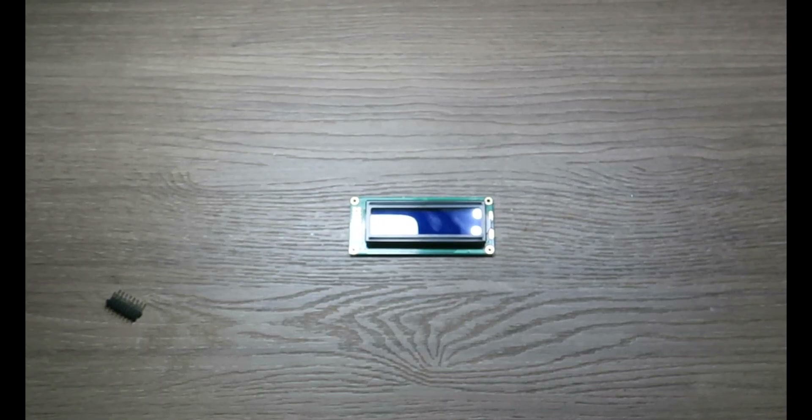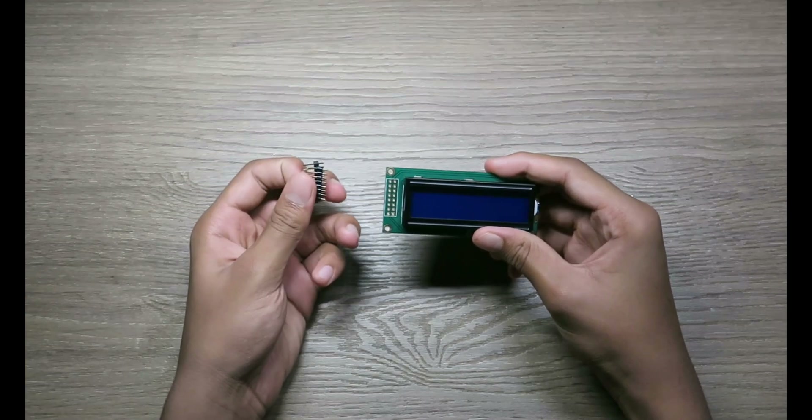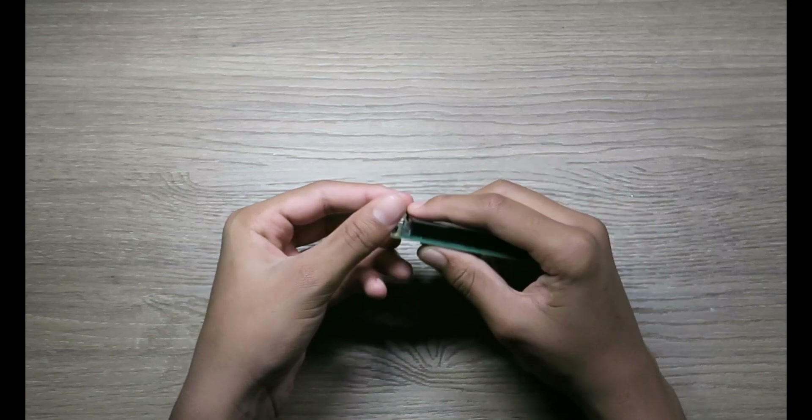Hi guys, welcome to my channel here on Techtronics 101. You will be learning how to solder an LCD display with these pins which are provided with the display. You're gonna be placing these pins on top and soldering on the back side of the LCD display.